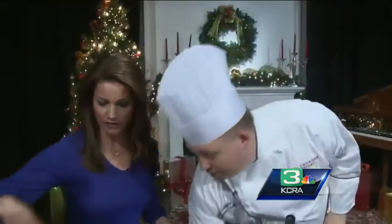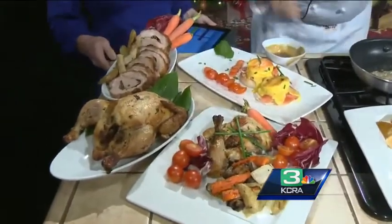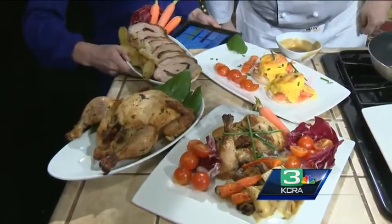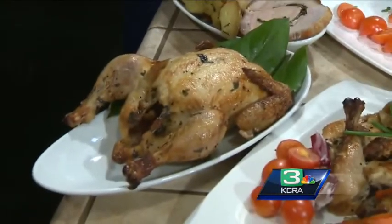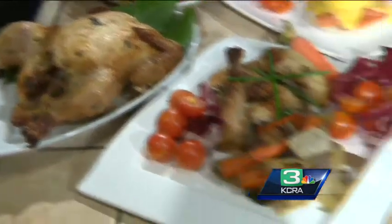We have a roasted pork loin — just cut it up. We stuffed it with goat cheese and spinach. We also have our tequila lime marinated roasted chicken. Marinate the chicken for a day in tequila and lime juice and then cut it up.